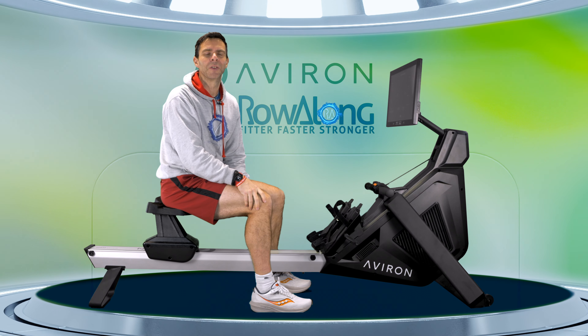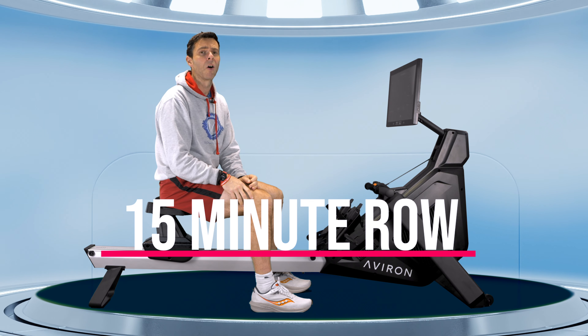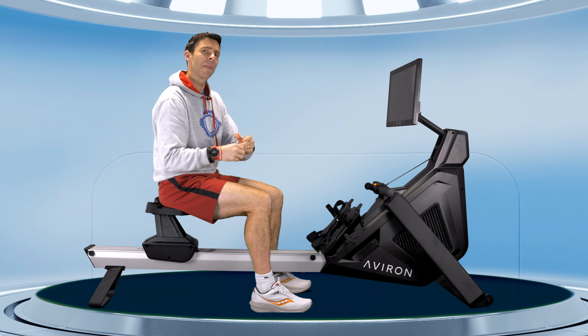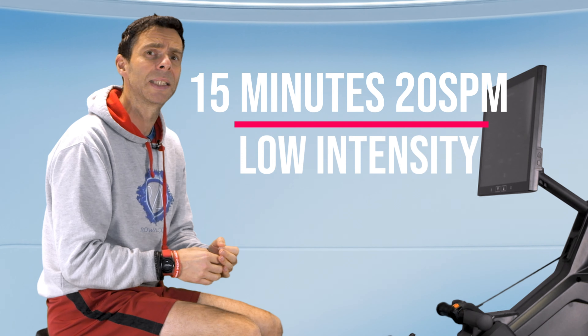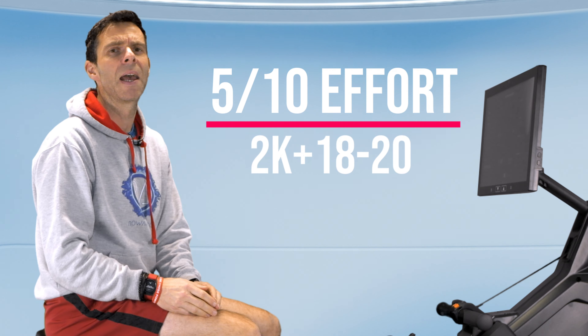Hi there and welcome along to another workout for you to row along to. Today's workout is going to be 15 minutes long. We're going to do a four minute warm-up and then row for 15 minutes. This may be the first time you've really pushed up to that 15 minutes, so we're going to hold this down at 20 strokes a minute at a low intensity — around about five out of ten effort, which is kind of our warm-up pace. It's that one where it feels like your breathing and heart rate are going up, but it's not that tough.